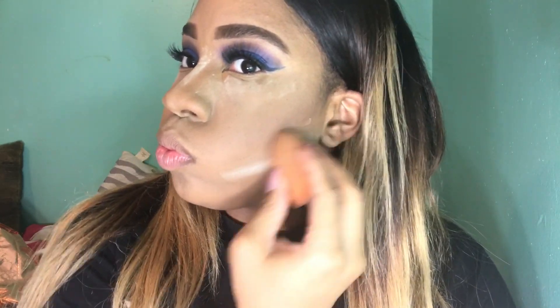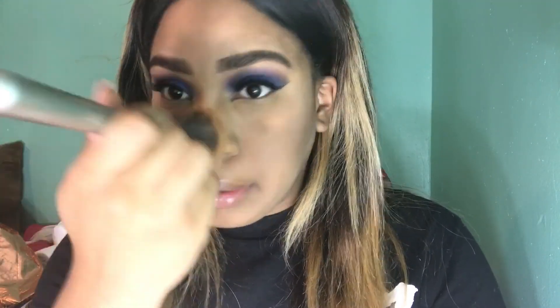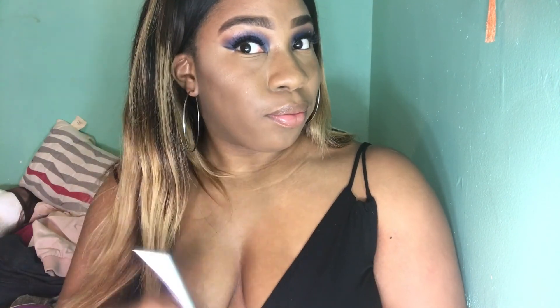Now I'm just going to define my contour with some Laura Mercier. And now I'm just going to dust everything away and blend everything together so my skin looks nice and natural. And now I'm going to take my ABH That Glow Glow Kit and highlight my cheekbones, the bridge of my nose, and my Cupid's bow.